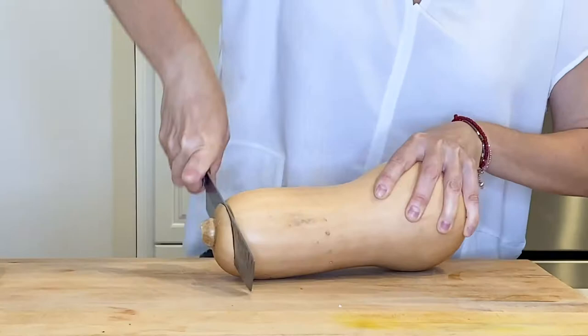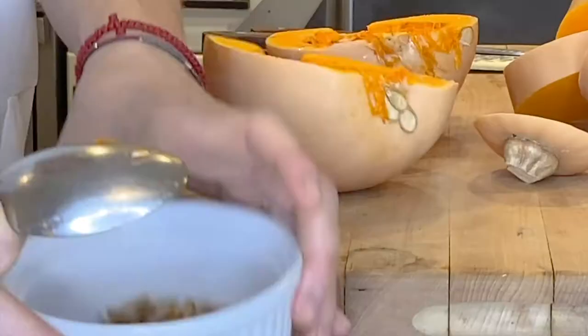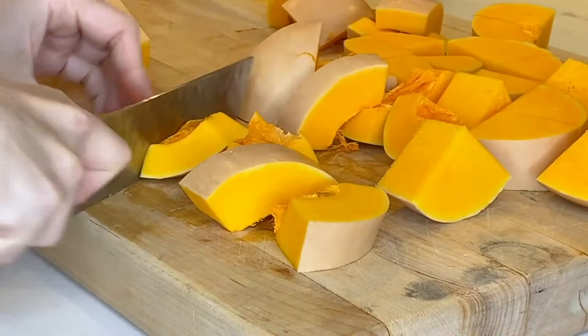First I start by chopping my butternut. This one is about two pounds. When you get to the seeds, I like to scrape them out and save them for later — I'll tell you why in a moment. Cube the squash into medium pieces like this so they roast quicker and get some great color.